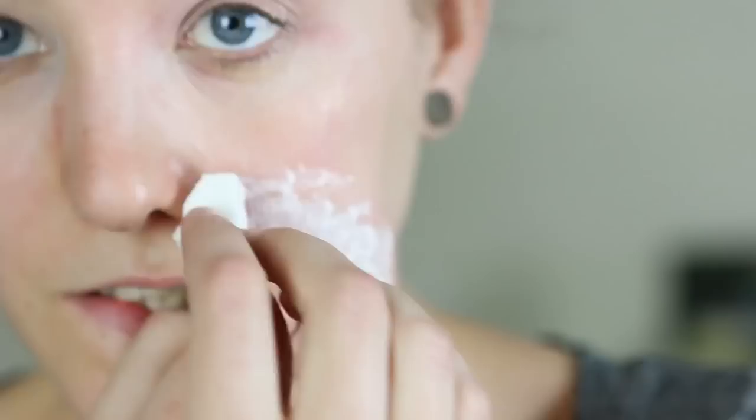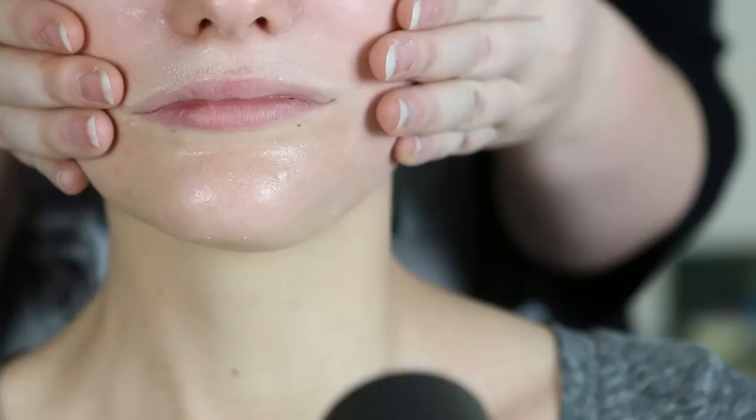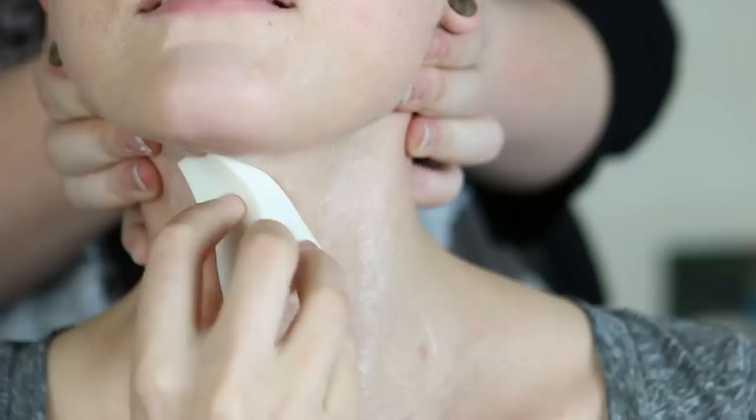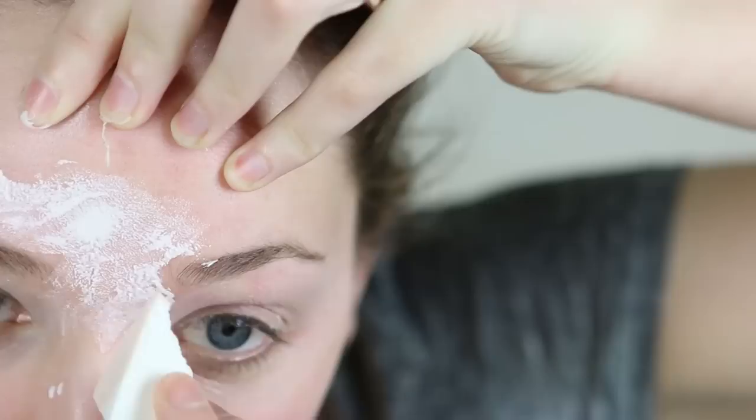Next we did the outer corner of the lips by stretching out the mouth with fingers — you can also use something like a tongue depressor to stretch that lip area. Then we did the chin stretching it either side, next the bottom corners of the mouth and chin area, then the front of the neck, the sides of the neck, the cheeks, the bridge of the nose, the top of the nose, the forehead area, and finally the sides and center of the forehead.